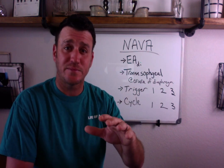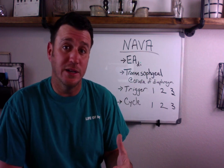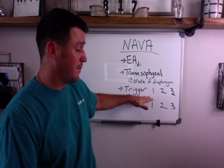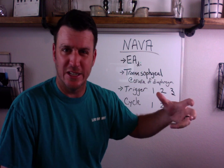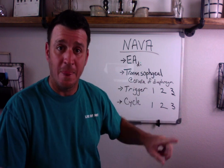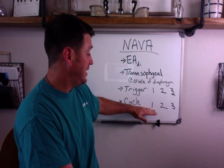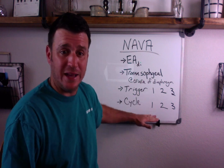If electrical activity of the diaphragm is not detected, the vent does nothing because EAdi detection is its first trigger. When the diaphragm excitation — the electrical activity of the diaphragm — fires, that triggers the breath. Then as that electrical activity of the diaphragm diminishes to 40 to 70% of the peak electrical activity of the diaphragm, that tells the ventilator to cease inhalation and open the expiratory valve. That's the way it's designed to work.